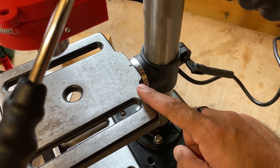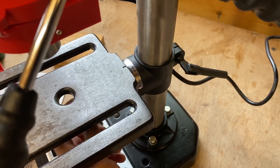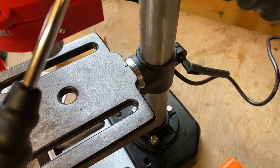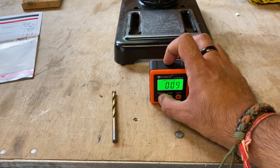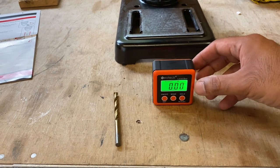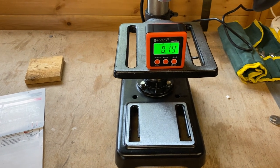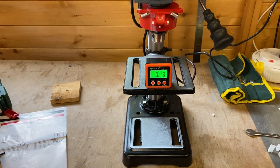One more thing to mention - this table can be tilted 45 degrees either way. To do that there's a bolt underneath, so there's no quick release for that. It's got a guide on here but I don't know how accurate that is, so I would just use a level or a digital level to make sure this table is completely at zero before you start drilling. It's ever so slightly off flat, but I think that's a small enough error to live with. I'll leave it for now and may come back for a fine adjustment later.